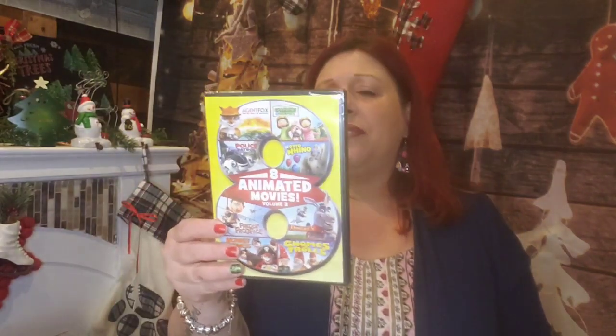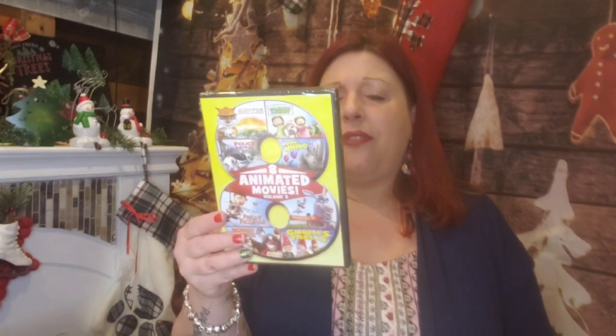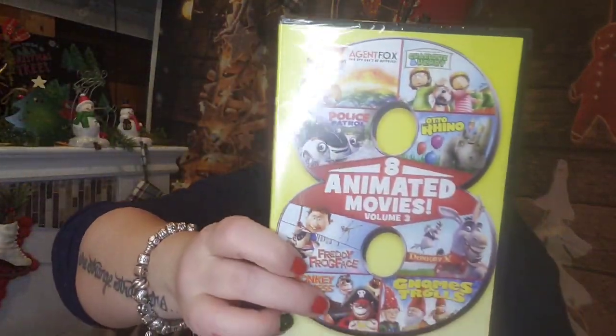I'm going to show you guys some DVDs really quickly. I bought a lot of kids movies to drop off at the shelter. This DVD has eight animated movies volume three — all really good kids movies: Agent Fox, Police Patrol, Otto Rhino, Donkey X, Gnomes and Trolls, Monkey Business, Freddy Frog Face, and Charlotte and Henry. I love Donkey X actually — it's a very cute movie. It's a really good DVD — all eight movies on here.